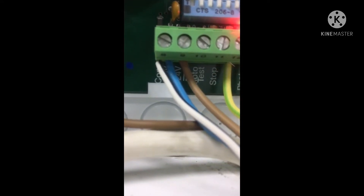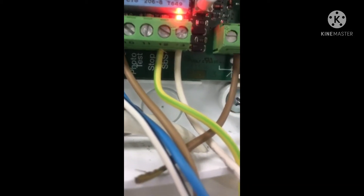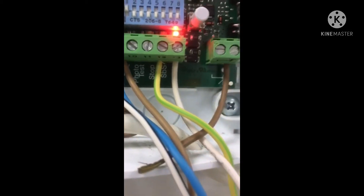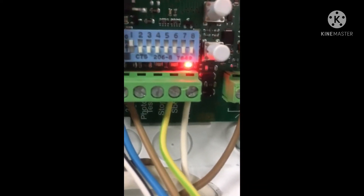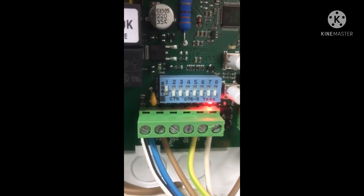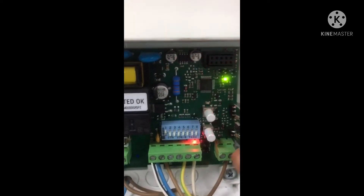For the terminals: 8 is common zero volt, 9 is 24 volt, 10 is photo test, 11 is top, 12 is SBS (step by step) used for key switch or push button, and 13 is photo. There is also an antenna and an OK button. Currently only the photo LED is on and all others are off. In the DIP switches, switch on DIP number one only.